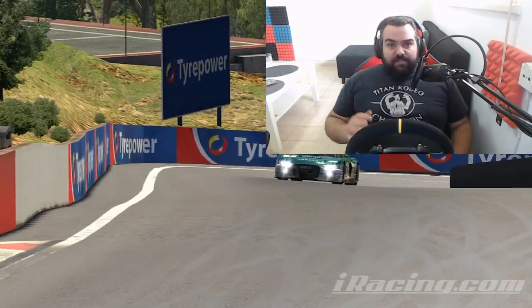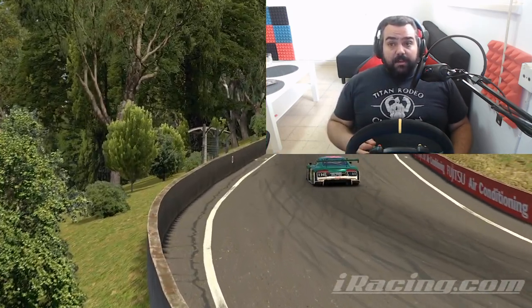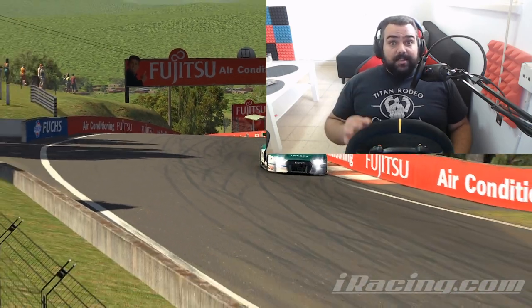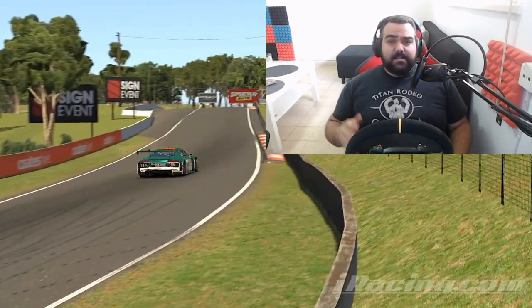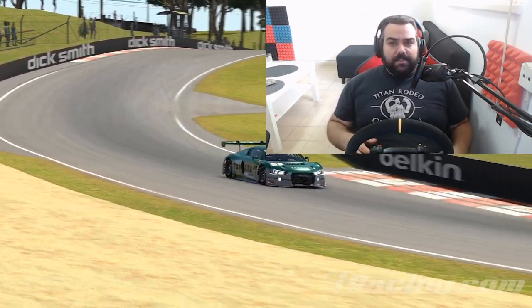I've been using Thrustmaster wheels for the past three years now. I have the T300 and nowadays I'm using the TSPC, but it's crucial to know that these settings work for any wheel Thrustmaster makes — like the T150, TX, TMX, TGT, and of course the T300, TSPC, and XW.